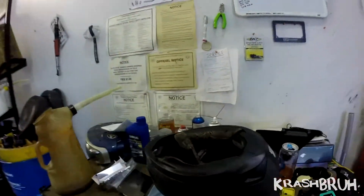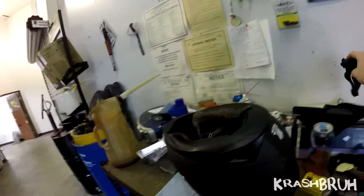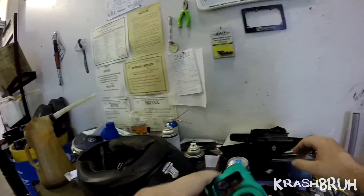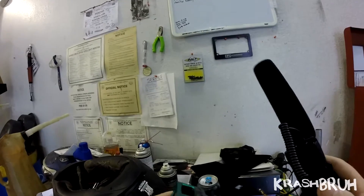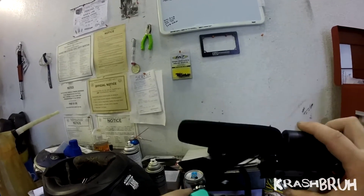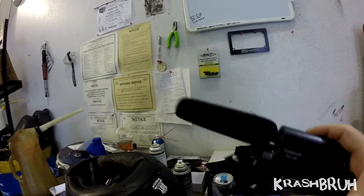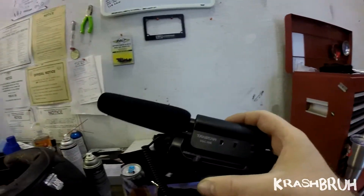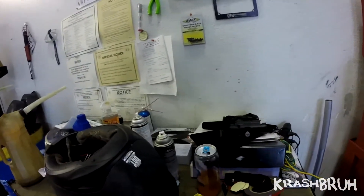What up guys, so today I'm actually going to be setting up my camera for the truck — kind of like a truck scene vlog. I picked up this item, it was brand new in the box. A lady had it on sale on Facebook for like $5, so I just picked it up.